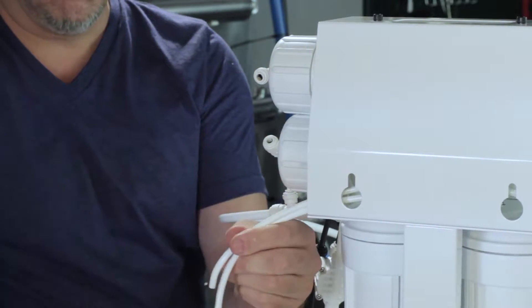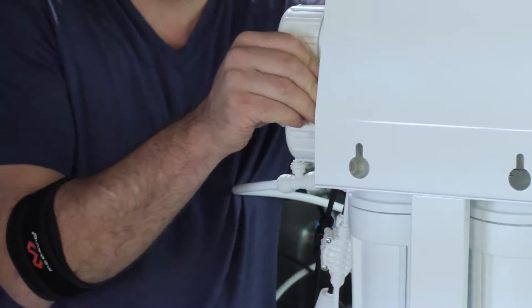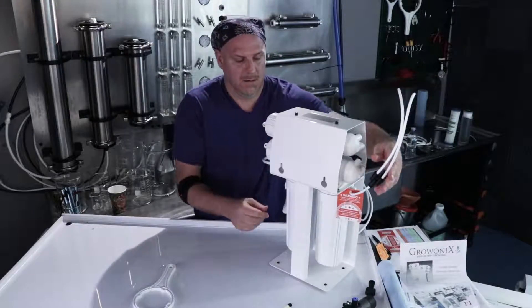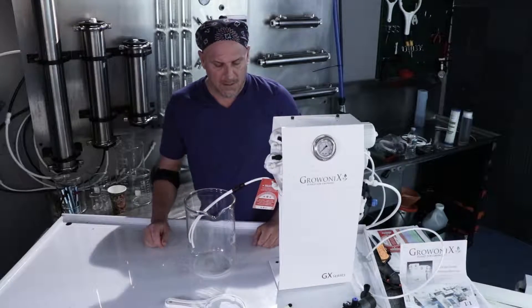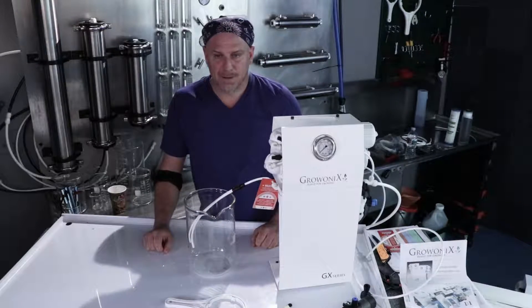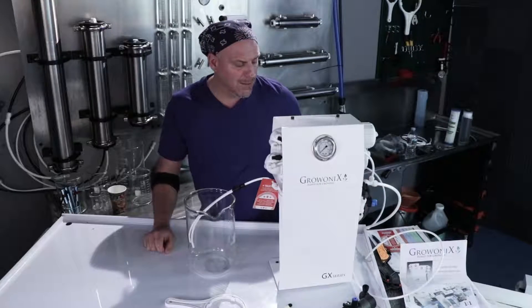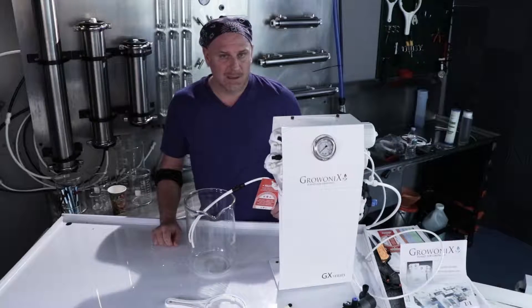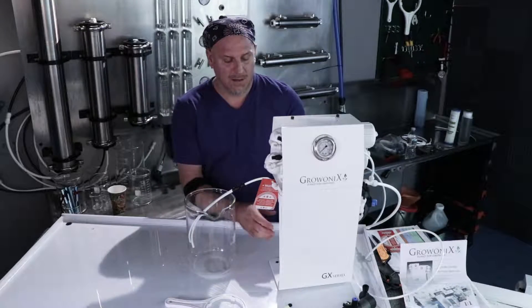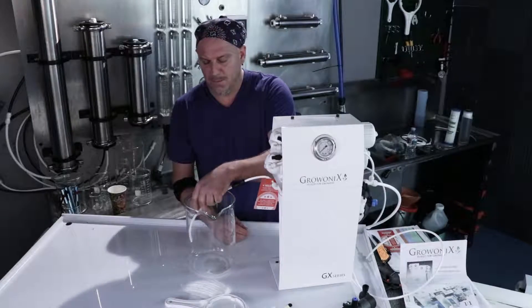You could just point these lines down into a bucket right here, or you could pull them through the unit. We're going to flush this carbon into a beaker to show what it looks like. The flush valve is open and I'm going to slowly turn on the feed water. I'm not going to slam it on full pressure because this unit is full of air — we're going to slowly turn it on and let the carbon flush out.